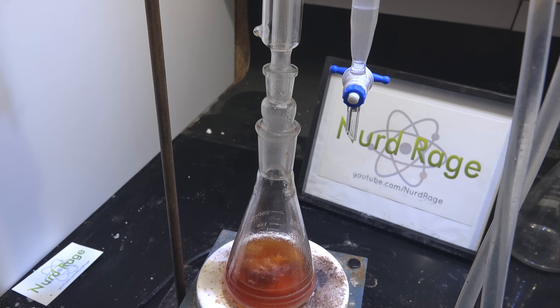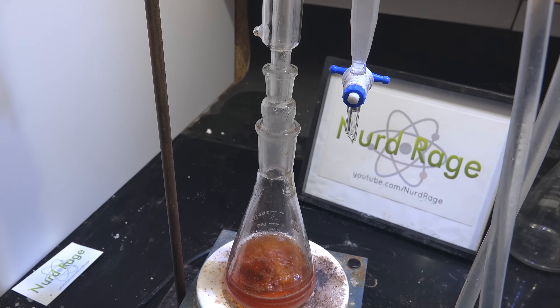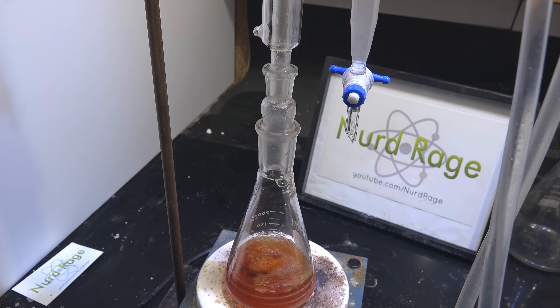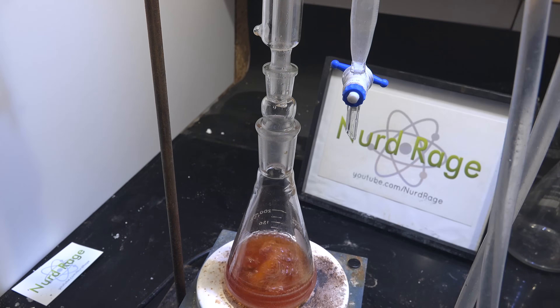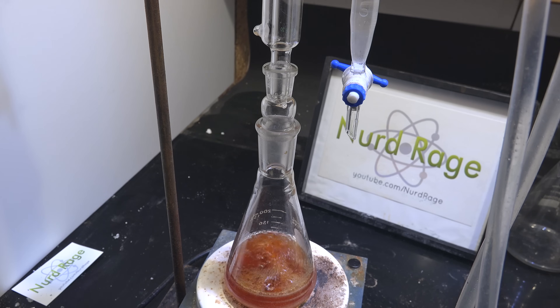Water forms an azeotrope with toluene, and the Dean-Stark apparatus lets us separate the toluene from the water and return the toluene to the mixture, continuing the cycle. For further information about the Dean-Stark trap, check the video description. Eventually all the water will be removed — turn off the heating and let the mixture cool.